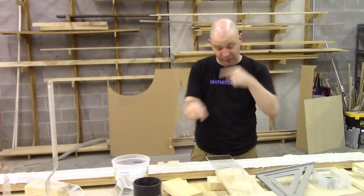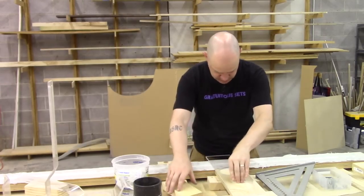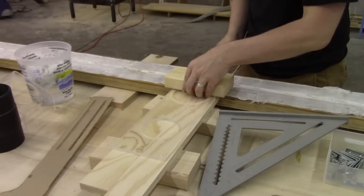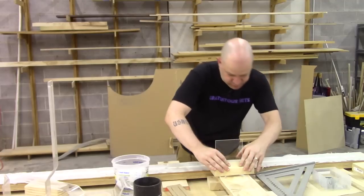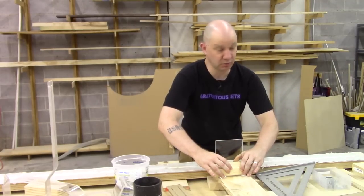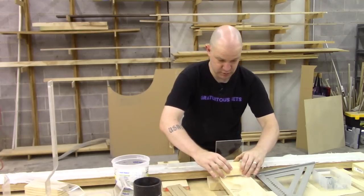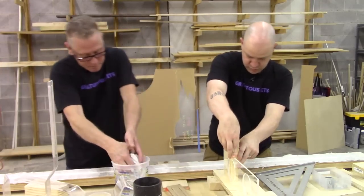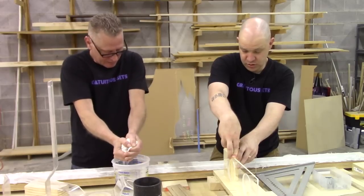I'll show you on a subsequent one how this gets a ripple effect going through it, but for right now I'm just going to do the bend. So you are going this way. I'm just using blocks as a hard stop for my 90 degrees, and later on I've got another one cut that'll do my 60s. Mark's going to wipe this down with some cold water to help cool it off a little faster and make it set.